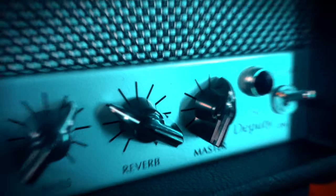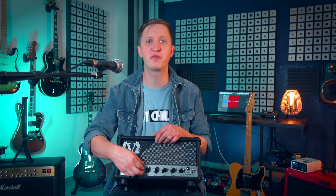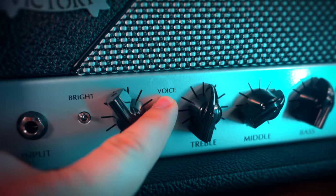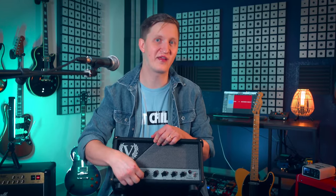And of course there's a reverb, which we will talk about a little bit later. It's a one-channel amp, so this three-way voice switch is not a channel switcher but more like a gain stage switch. When it's all the way up it has the least gain, providing more clean headroom and clean-ish tones. In the middle it breaks up a little earlier and gives you more saturation, and then all the way down it has the most gain.